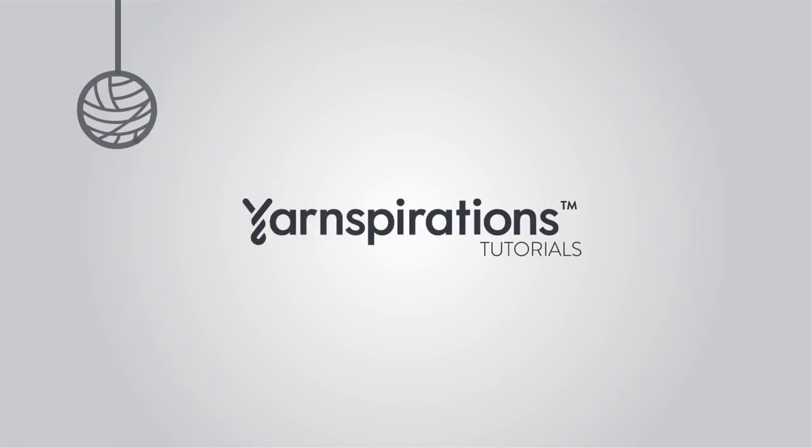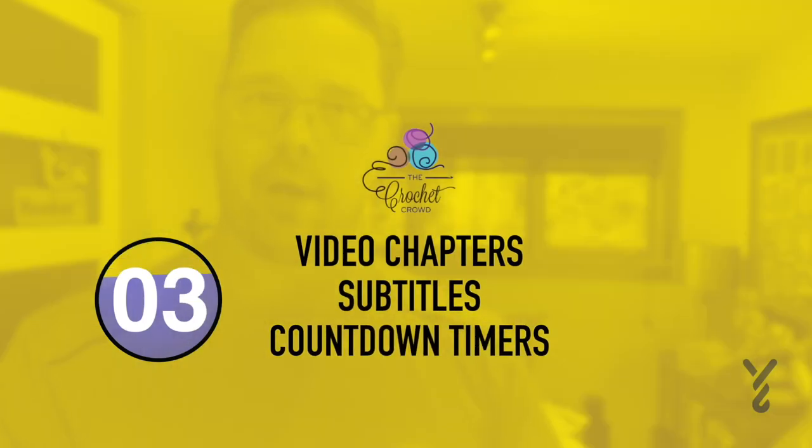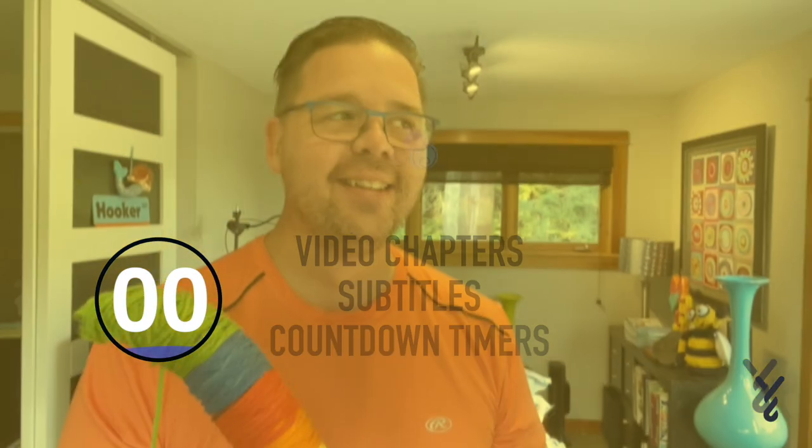Welcome to my channel. I'm here to inspire you, give you crochet advice and help you along with your next project. If you enjoyed this pattern, please give me a thumbs up or even comment so I can gauge your interest. It helps me to know what to film next.